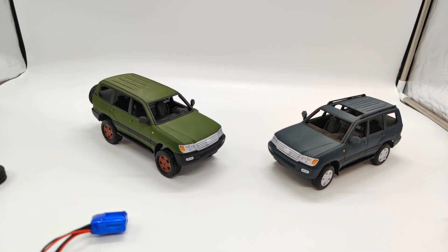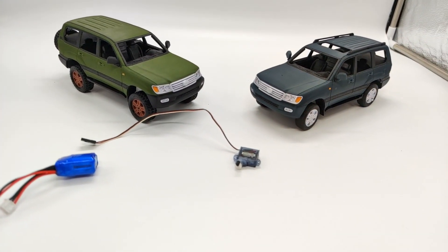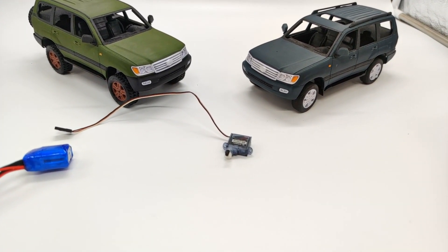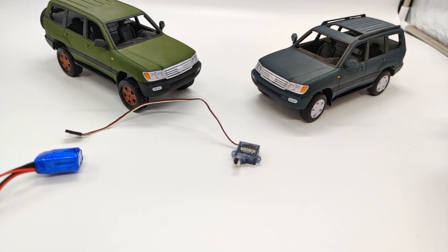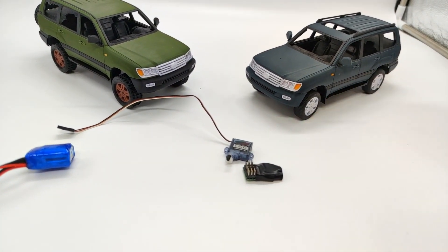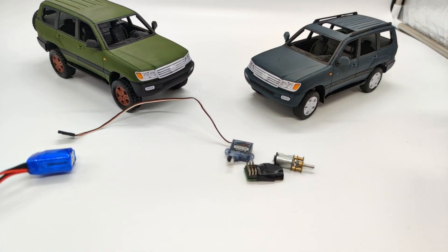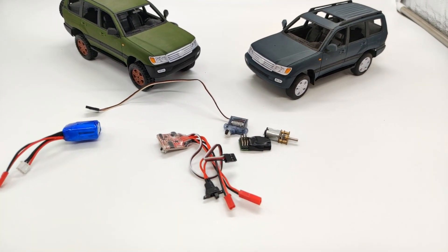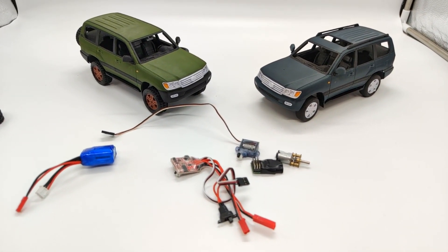For electronics, I'm using quite cheap ones. As I said, two motors. A servo — quite small but quite powerful, more than enough. There is a receiver, motors, and an ESC. And that's all you need — of course, you need two motors.